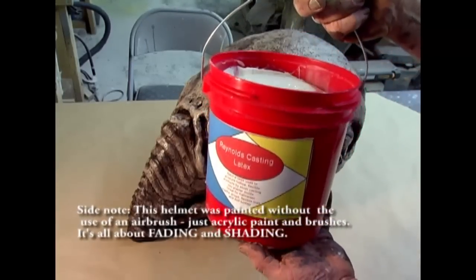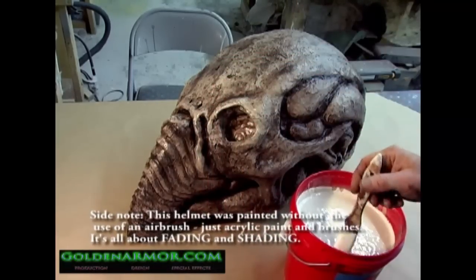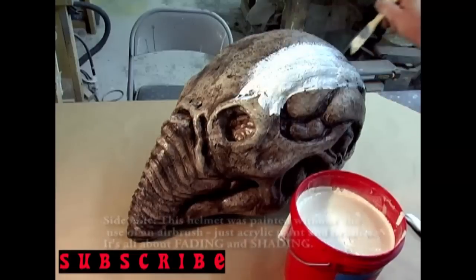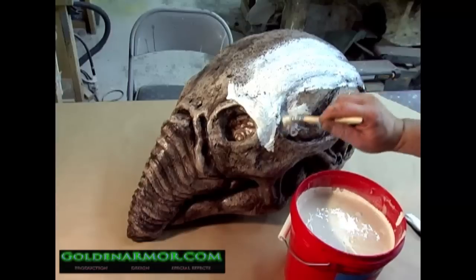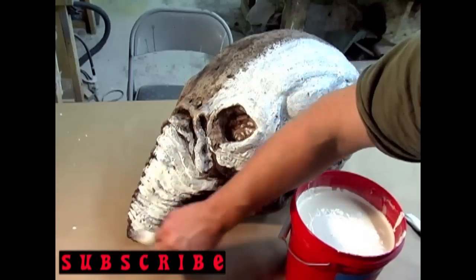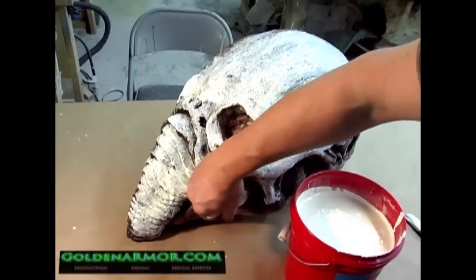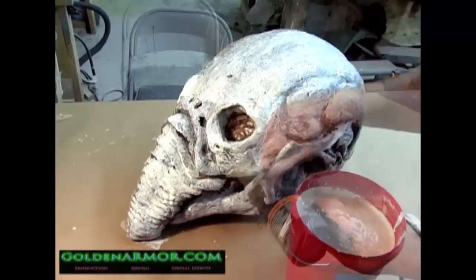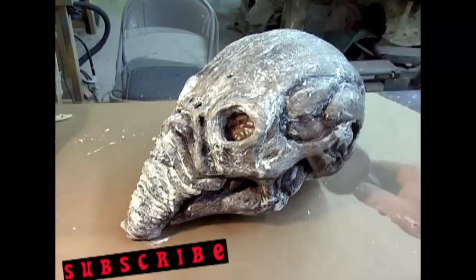Once your base coat is finished on the helmet, begin painting on a layer of casting latex. This latex is available at any craft store. One layer of latex is sufficient, but you can apply two layers to achieve a thicker skin. This will air dry, or you can speed things along by using a heat gun to cure the latex faster.